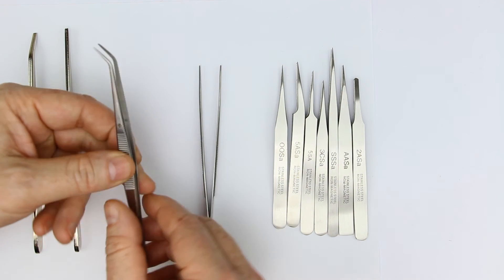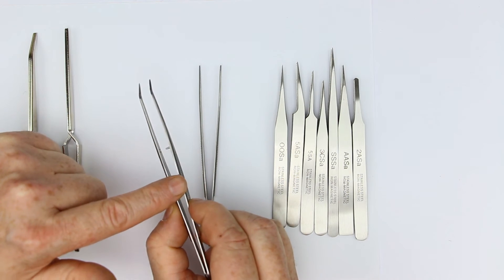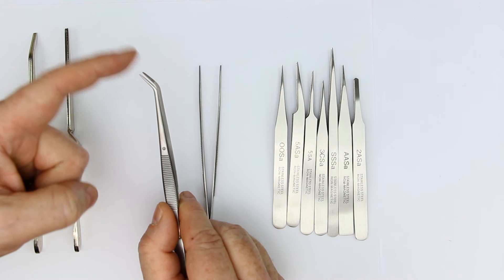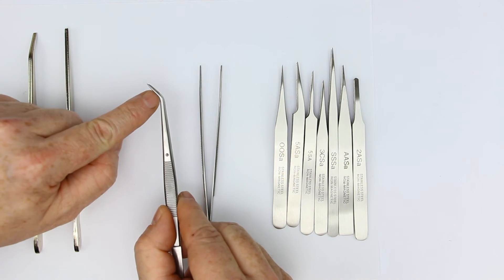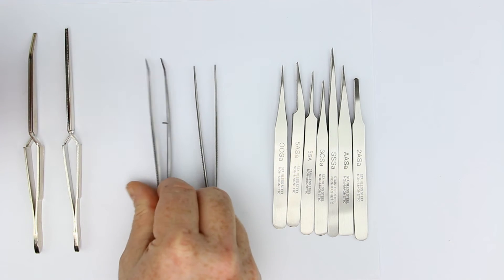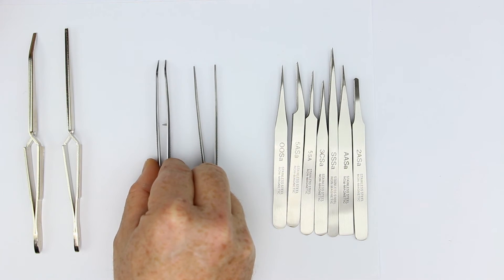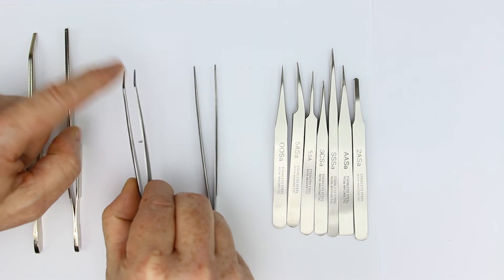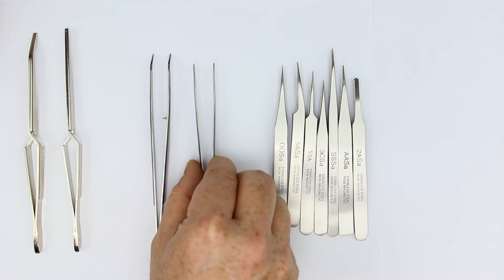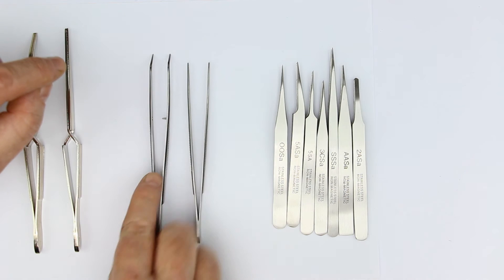The most often used tweezers in my hobby lab is this kind. I originally bought them as a boy for stamp collecting, and you get exactly the same ones for electronics purposes. The main difference is they don't have sharp tips or jaws — instead, the inside of the jaws has teeth. That makes gripping components or wires very good, because when you have slippery cables or parts, the toothed inner surface prevents them from slipping away. We have them in two sizes: straight and angled.